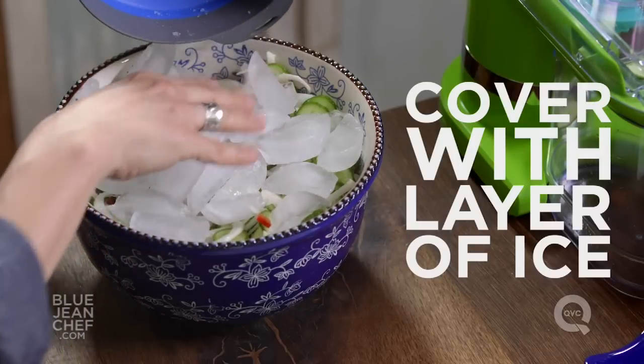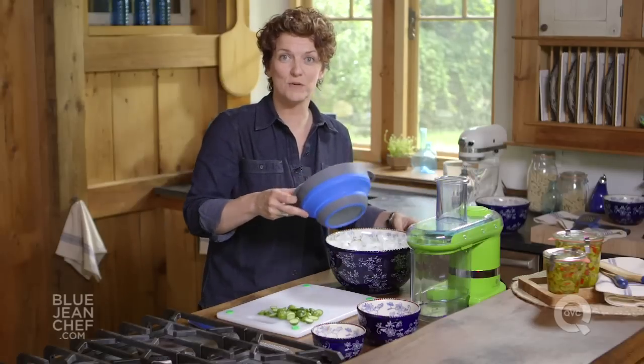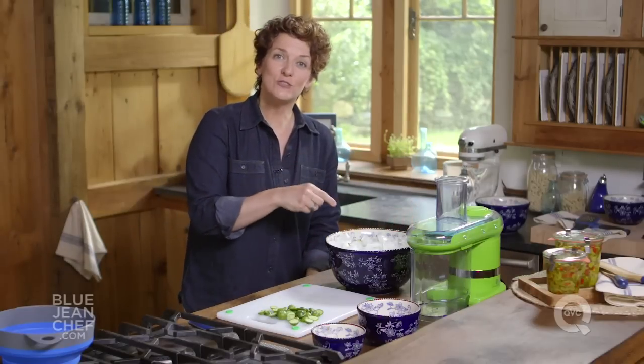Before we let these cucumbers, onions, and peppers sit for a while, let's cover them with some ice cubes. Although these are going in the fridge, the ice cubes will help keep the cucumber crispy once we get it into the brine — it just cools it down rapidly, keeps it cold for a good long time. These are going to go into the fridge for at least four hours. You can do it overnight, but not much longer than overnight.